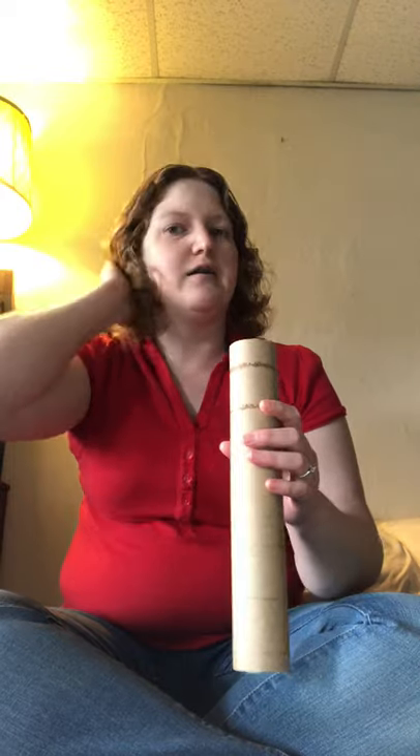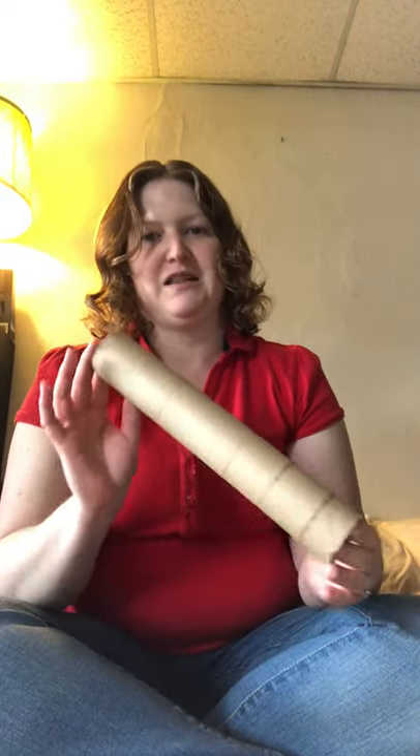My daughter was just running around with this around her mouth and she was making noises with it. So not super musical, but I could see where you could find a place for that. You can use a paper towel tube to make noises like that, or you can do some rhythm — and I'm going to show you one more thing you can do with this. It's pretty cool.